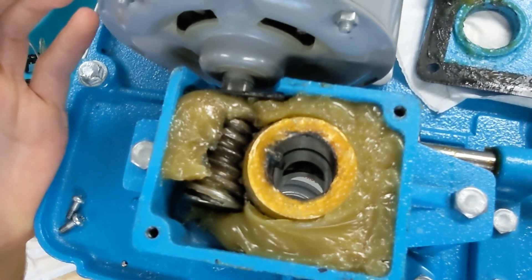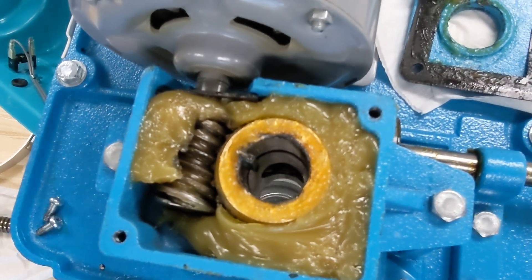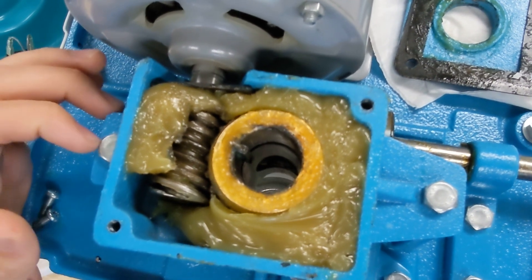This is a good time to swap your grease out too. If you already have this open and you pull the brass gear out, it's a really good time to just get a fresh start — swap the gear and put a whole new tube of grease in there.